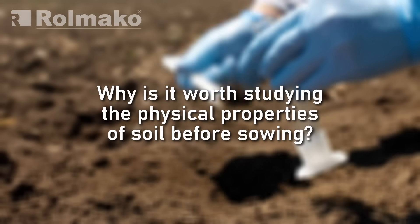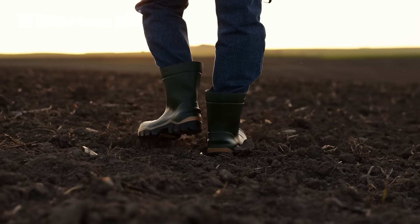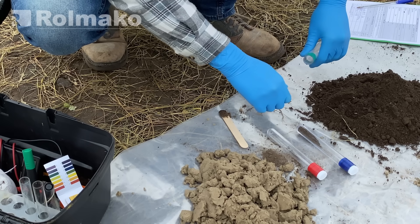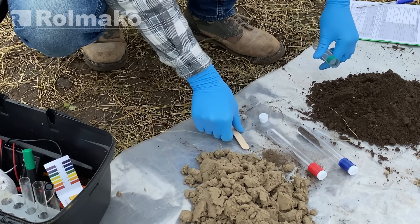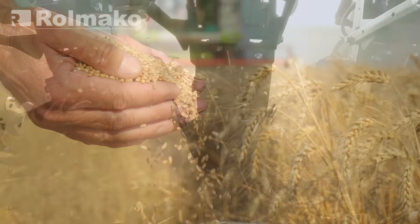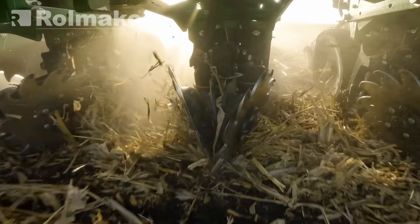Why is it worth studying the physical properties of soil before sowing? Soil is the foundation of a farmer's work and the source of their income. By understanding its structure and managing its properties, it is possible to maintain high fertility and achieve good yields. It is important to examine its physical properties before sowing.